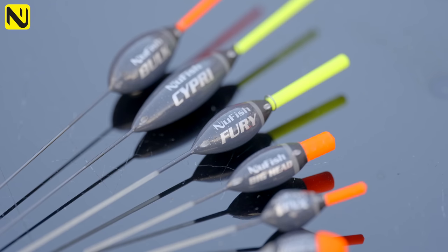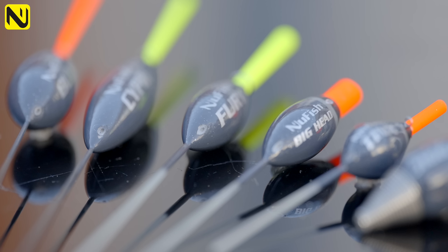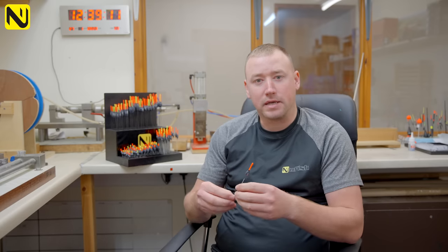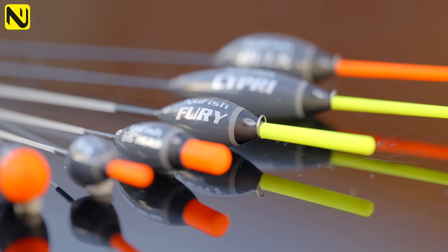If you're looking for an all-round summer commercial float, the Fury is the pattern I'd look for. This is a 2.5mm tip with a glass stem, lined through the body with a power eye. It's a brilliant float for either down your edges, short pole, or depending on the depth you're fishing. Great for big baits — bunches of maggots, worms, corn, meat, or even 8mm pellets. Just a float you can see, and when this goes under it's going to be a carp.